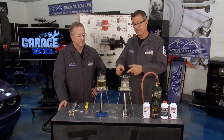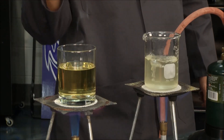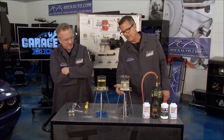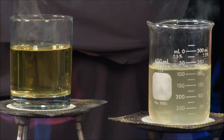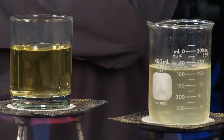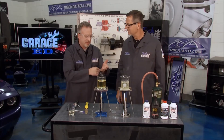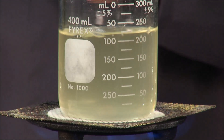Take a look at this — this one is DOT 3 and this one is DOT 5.1. Now it's not a controlled experiment, but we've been boiling them for a while and you can see this DOT 3 has been sitting open and has a lot of water content — it's going crazy. Here's the DOT 5.1 — you can see it kind of swirling but it's not even close to boiling. It's a pretty cool demo and it really shows how important brake fluid is in your car. It's a safety issue and something you want to check pretty frequently.